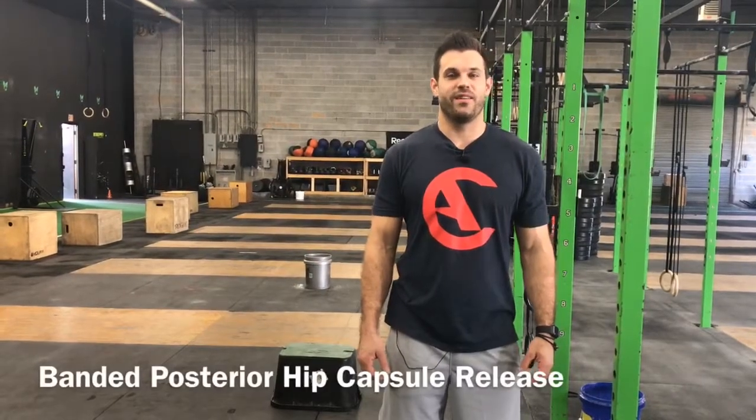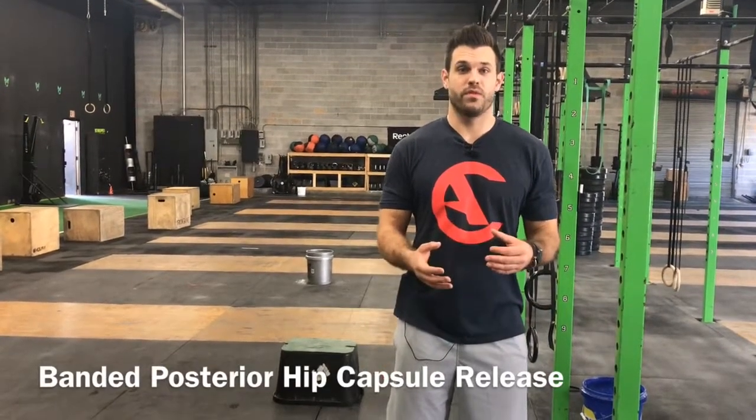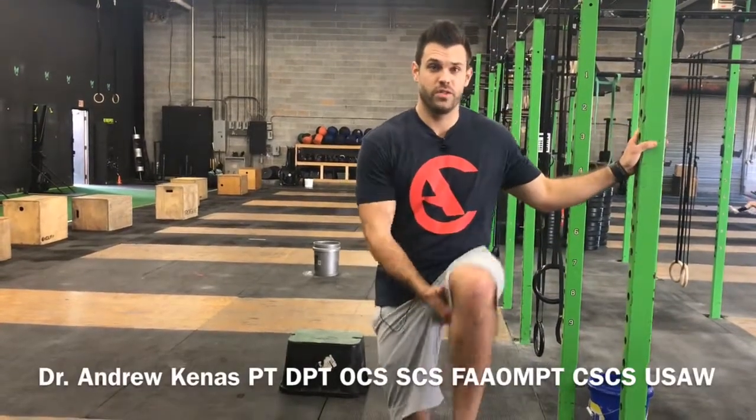What's up y'all, Doc Andrew here at the Charlotte Athlete going over a banded posterior hip opener to help improve the squat. I really like this one because it does a great job of helping to improve both hip flexion — which is the knee to chest motion — and hip external rotation, which is that falling out motion. Two really important motions of the hip for getting into that nice comfortable deep squat.